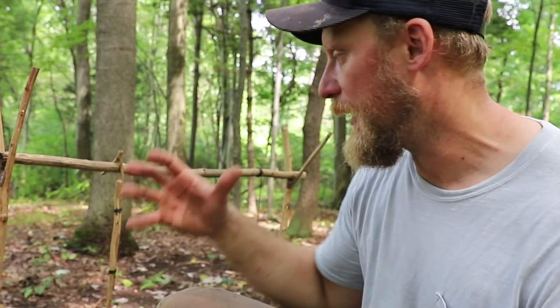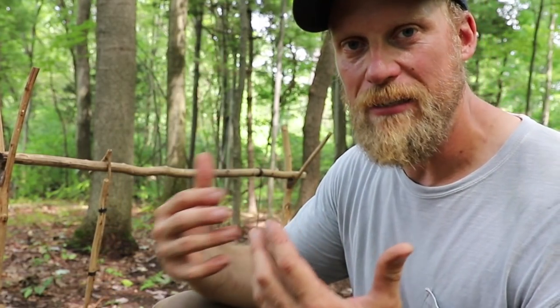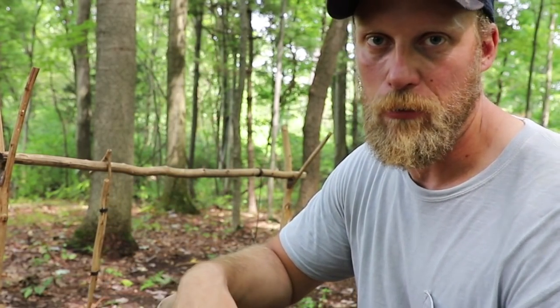Today what we're going to look at is how to make an alternative hanging system, because I've showed several of these in the past, but this is a new way to do it.